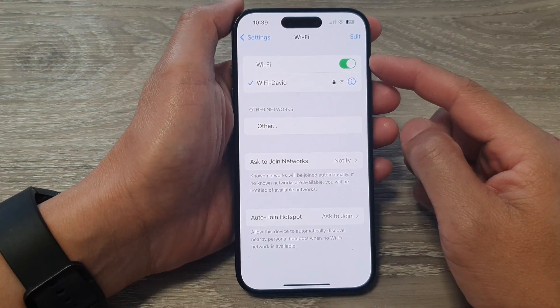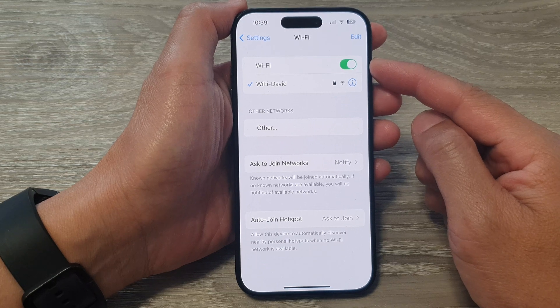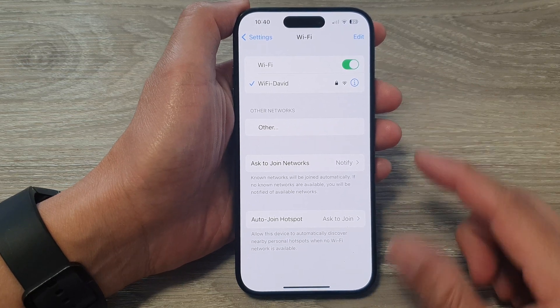Hey guys, in this video we're going to take a look at how you can turn on or turn off Wi-Fi connection on the iPhone 15 series.